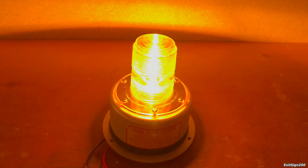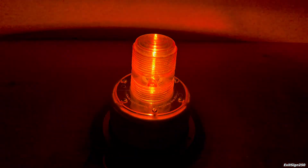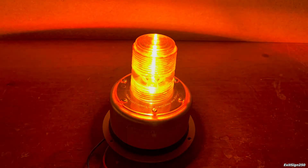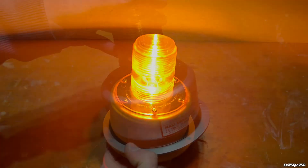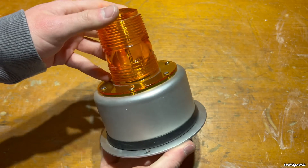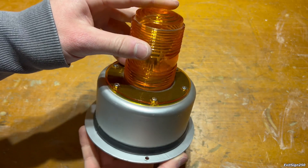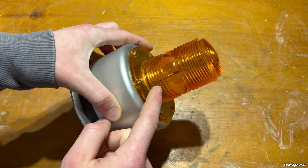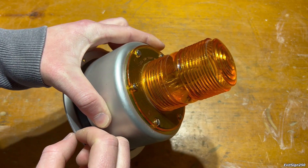That's about it with this light. It might seem boring to some people, but I like equipment like this — it's just fun to connect and run. So we powered it up and saw how it worked. Now let's take it apart and see what's going on. The first thing I want to do is remove this lens and see what type of bulb is on the inside.